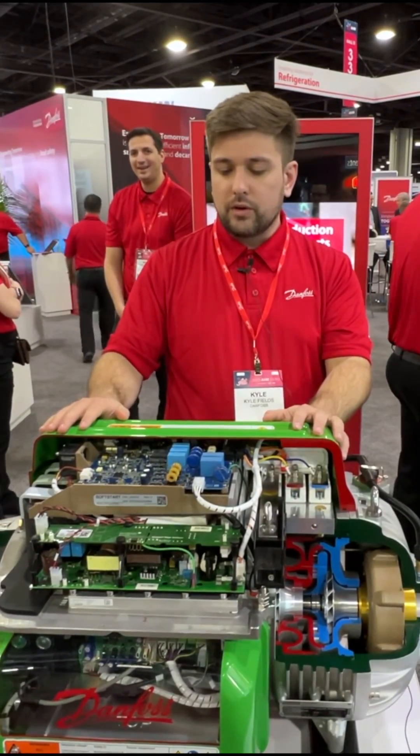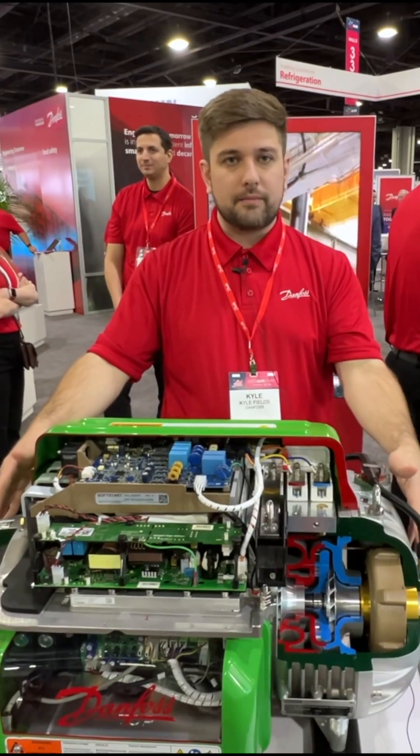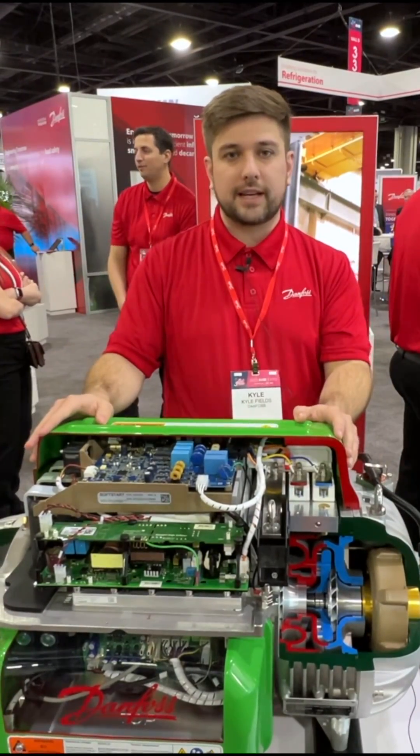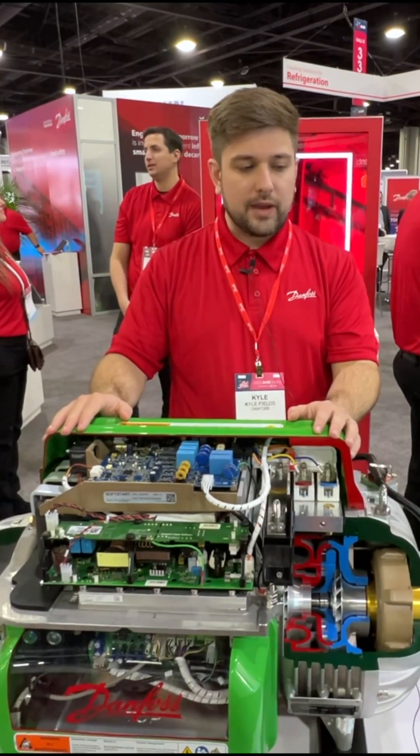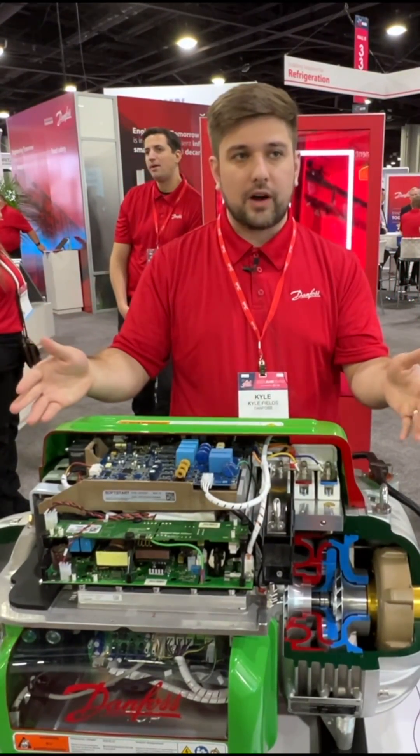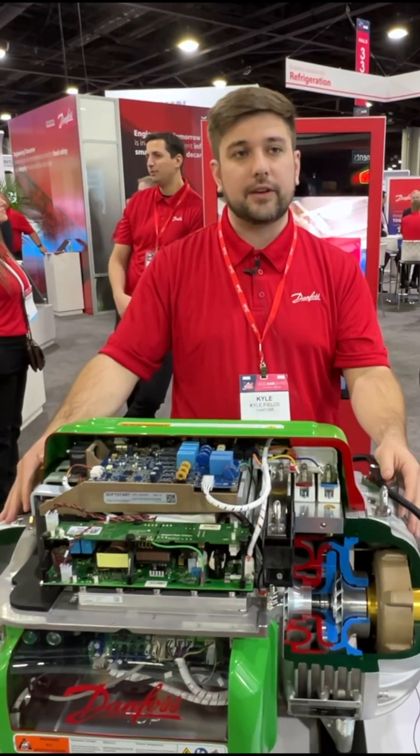We are the world leader in oil-free magnetic bearing centrifugal compressor technology — we invented it with Turbocore — and we have the world's largest install base of 120,000 compressors out in the field today.